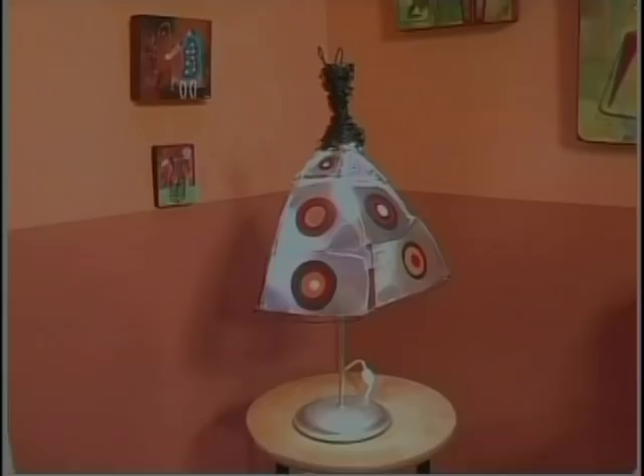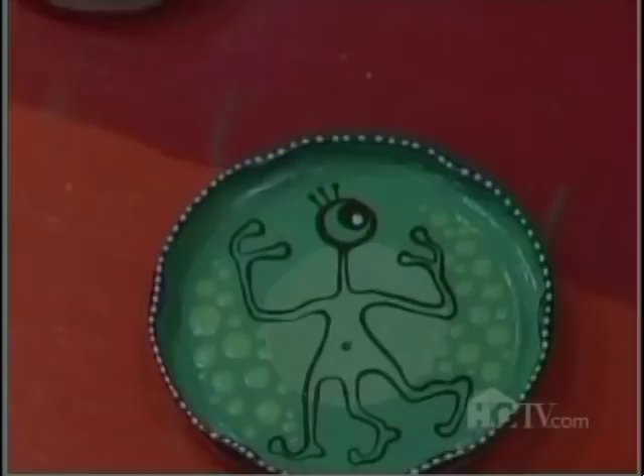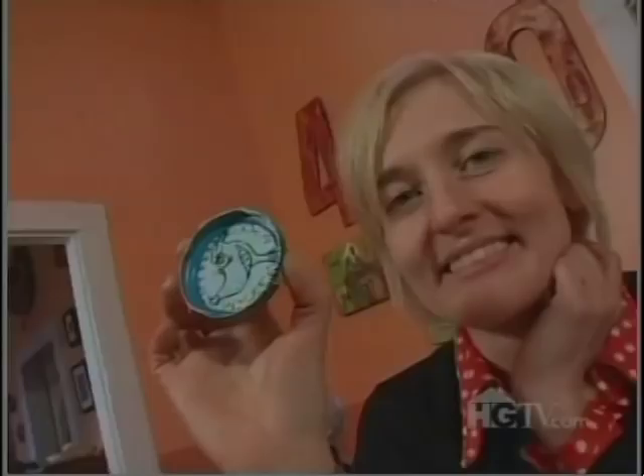Up next, we head back to Birmingham, Alabama where this artist puts a lid on her latest craft — she's creating an attractive home accessory that's top dog. See why every dog has his day in this crafter's studio. She's creating a magnet that has lots of animal attraction. I'm back and this time I'm going to be making a jarlet magnet.